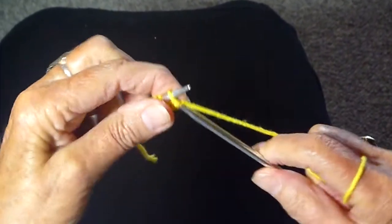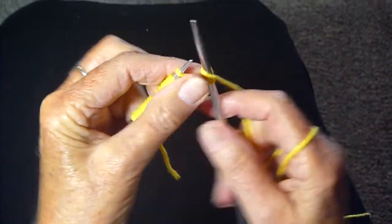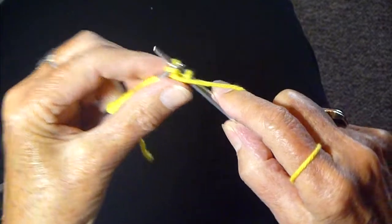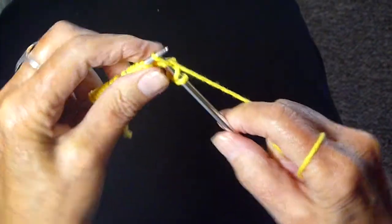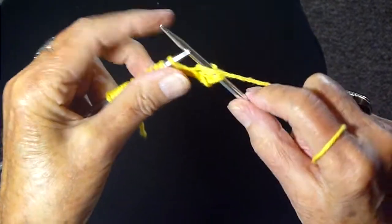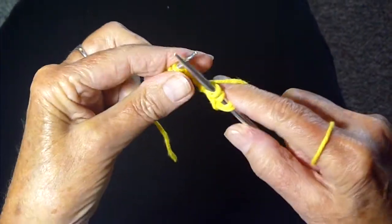We're going to knit one, put the yarn in front, and purl one. Then yarn in back, knit, yarn in front, purl. I'm going to do that all the way across the row.